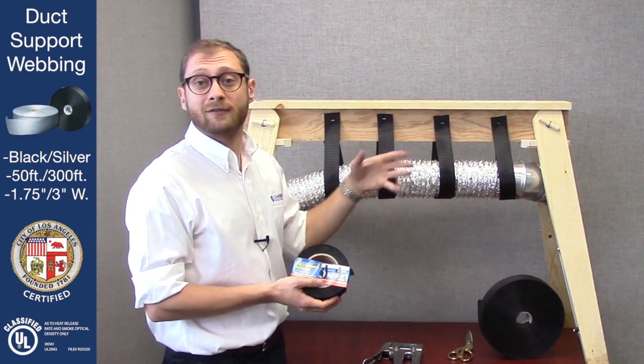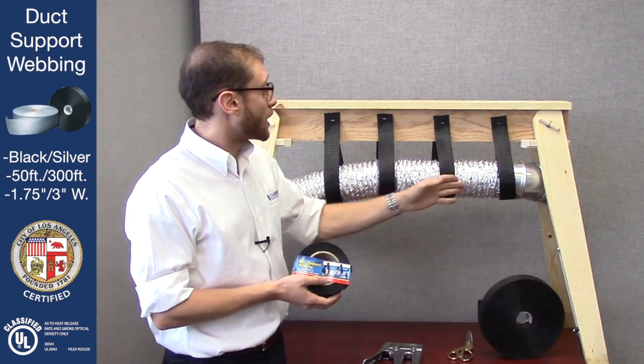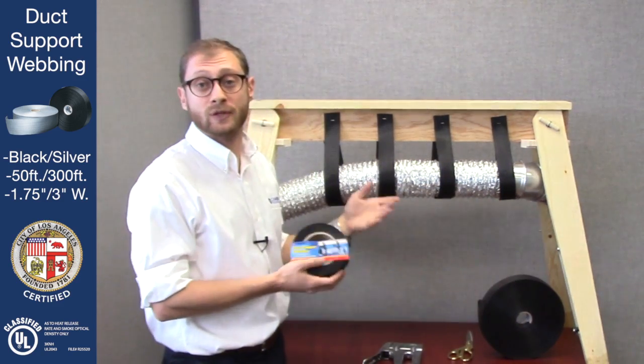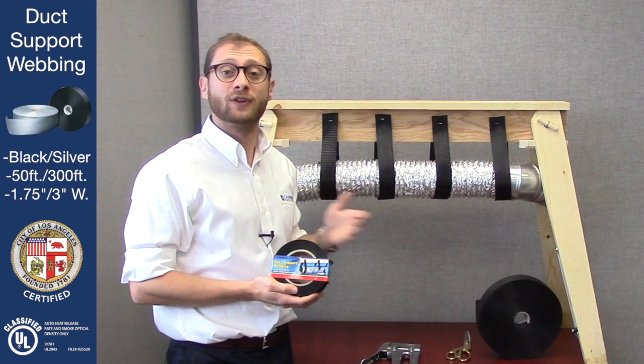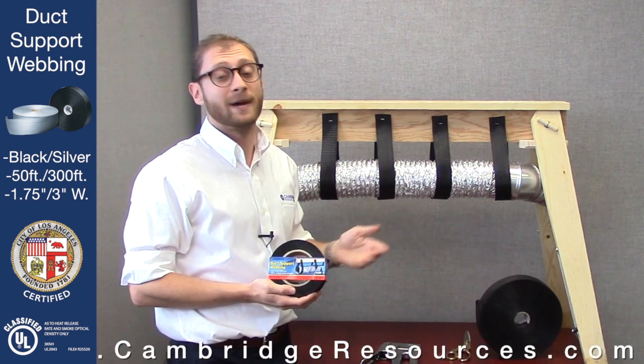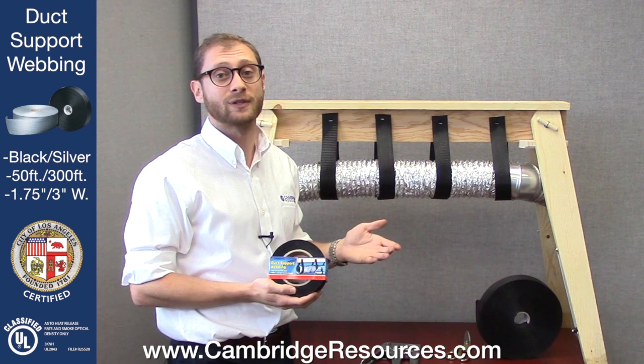When you're doing it on full-size duct work, make sure they're evenly spaced and that there are absolutely no sags, which would restrict air flow. Cambridge Resources offers a full line of HVAC products and supplies. For more information, visit us on the web at www.cambridgeresources.com.